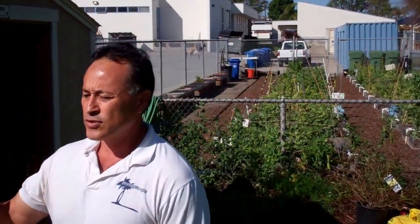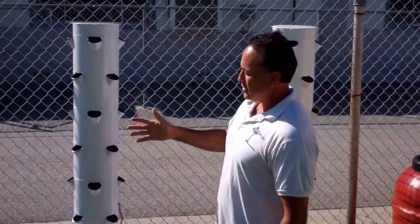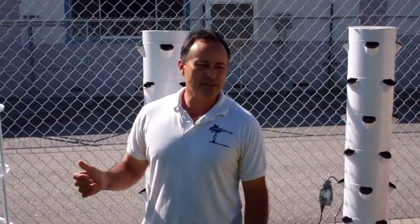They actually created it to grow food in outer space. Well, Disneyland, Epcot World, earthified it so to speak. And so now we're bringing it to a school here in Redondo Beach. These are called vertical gardens, and we just installed them.